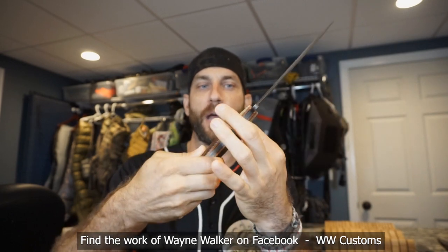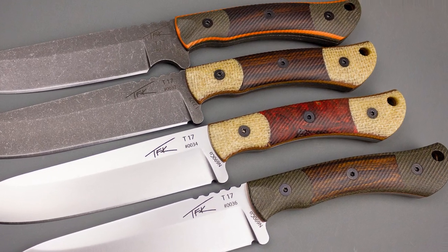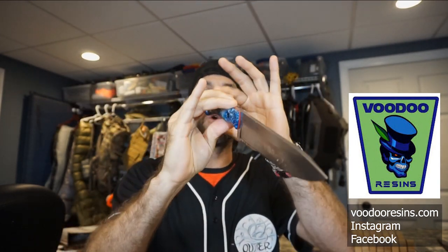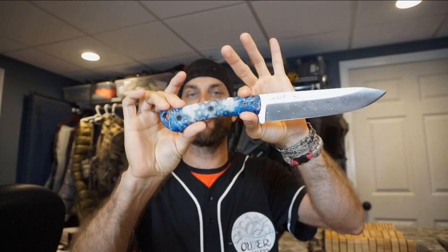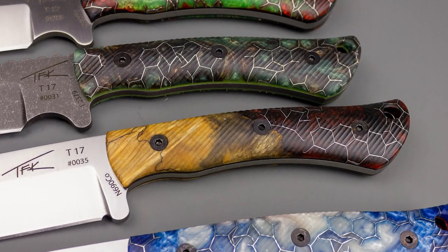These blades still offer the Wayne Walker mosaic handle scales — absolutely beautifully done, meticulous craftsmanship, gorgeous and classic looking. But now upping the ante and continuing to push the boundaries even further, we now offer Voodoo Resins high-end quality scales. These scales are ridiculously sweet. If you're not familiar with Voodoo Resins, I highly recommend checking out their work.